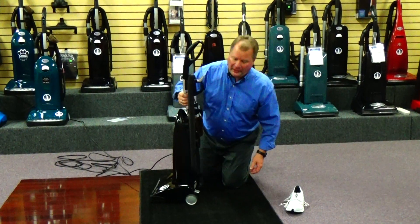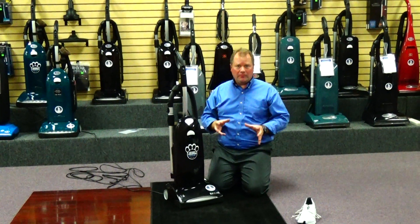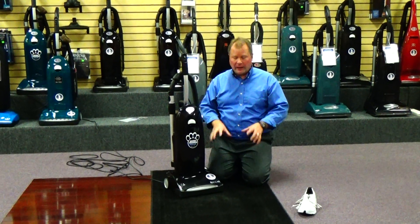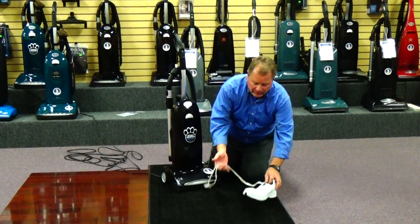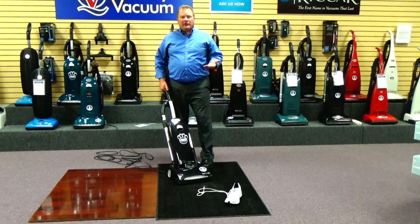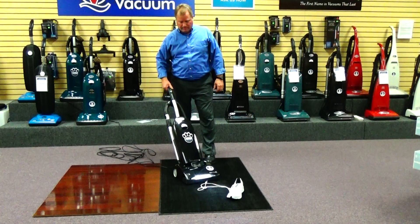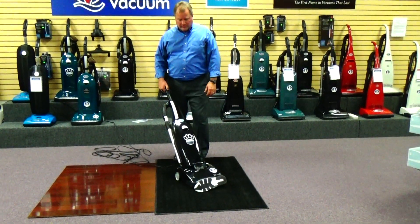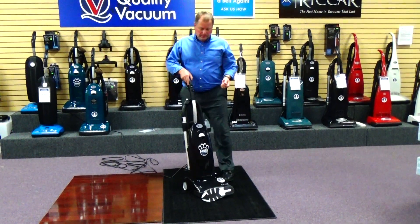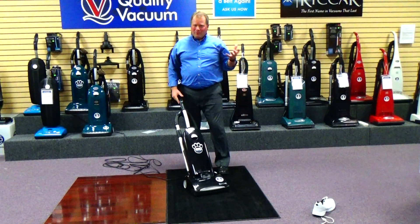Another thing that Bracar does with this machine that I feel is critical is they put a lifetime belt on this machine. The belt is very critical for cleaning ability — your brush has to spin at full speed to do a good job of removing sand, embedded dirt, and pet hair out of your carpeting. But they've designed this machine so that if you get something caught in the brush roll, it'll just shut itself down automatically, preventing you from having to go to the repair shop. As you can see, the machine had a red light that turned on, telling you there's a jam in your brush roll. The belt's protected itself from any damage. Simply remove the object — you don't have any burnt rubber smell in the house — and just turn the machine back on and go back to vacuuming.